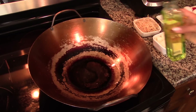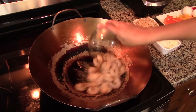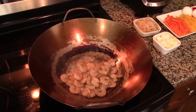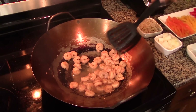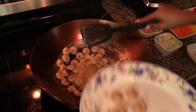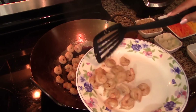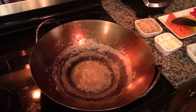In a wok, heat up one tablespoon of vegetable oil, and once the oil is nice and hot, add in the shrimp. Cook for about three minutes or until it changes color — as soon as the shrimp turns pinkish, remove it from the wok.